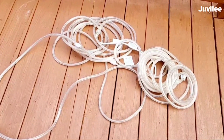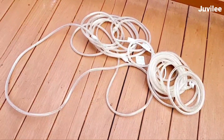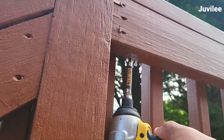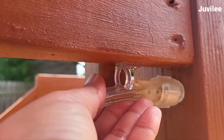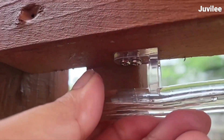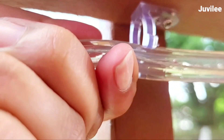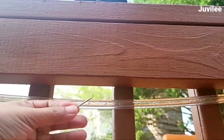I've had these rope lights for years and now they finally found a use. My husband drilled evenly spaced holes all along the railing before nailing in the light holders. We didn't have enough holders to keep the lights higher up, so we used bent nails to hold them up the rest of the way.